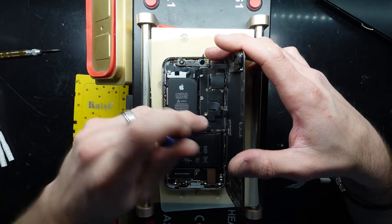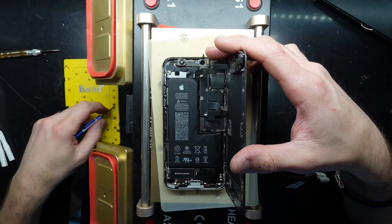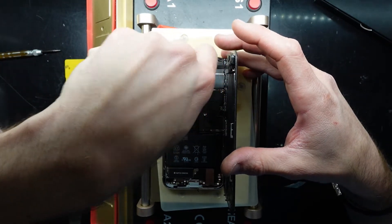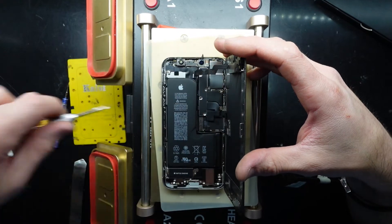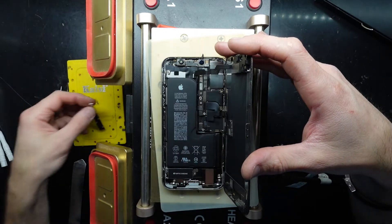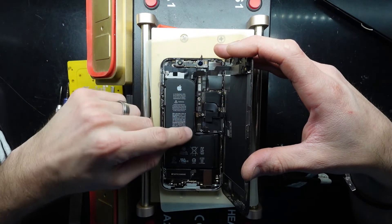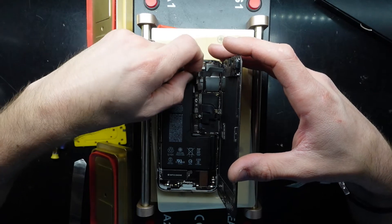I want to take out the shield — these screws here are covering it. Then I'm simply going to disconnect the battery and disconnect the front sensors to see what happens. If you can't get your phone going again after disconnecting this, or it ends up being a front sensor issue, you can at least hopefully back up the phone to transfer data to a new one. I'll disconnect the battery and then disconnect the screen cable and the front sensor connector.